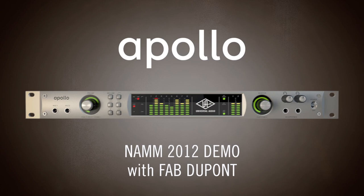Good morning, children. How you doing? I'm going to show you the new Apollo by Universal Audio. My name is Fab. I'm a music producer and mixer. I make records in New York City. I have a studio called Flux.